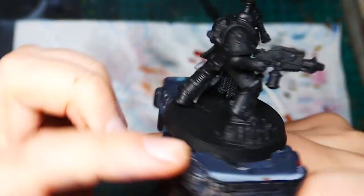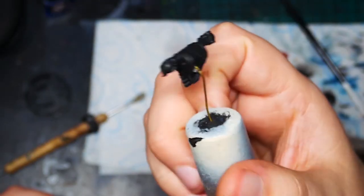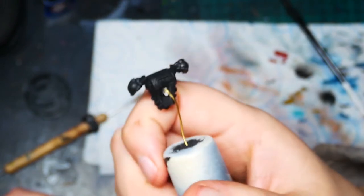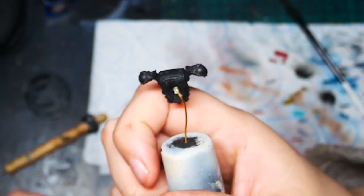I've already primed him in black. Here I've got his backpack — I just drilled a hole in the back, glued a piece of wire in, bent it and stuck the other end in a cork just to make it a bit easier to hold.